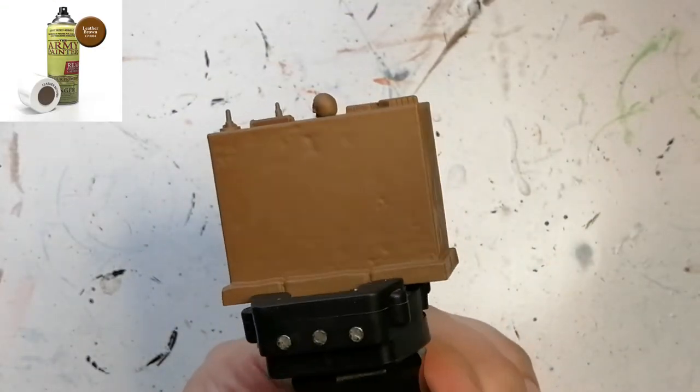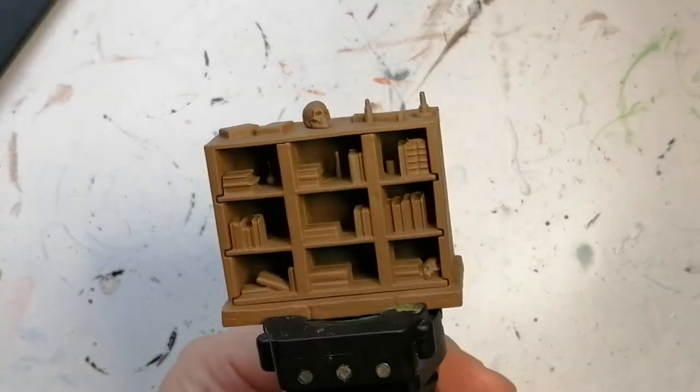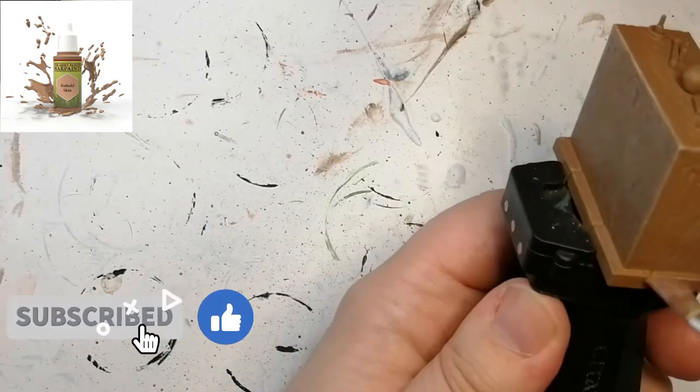Hey everybody, welcome back to the channel. I'm back with another Altar Quest miniature — this of course is furniture for that game, and this is the bookshelf. It is primed with Army Painter's Leather Brown.